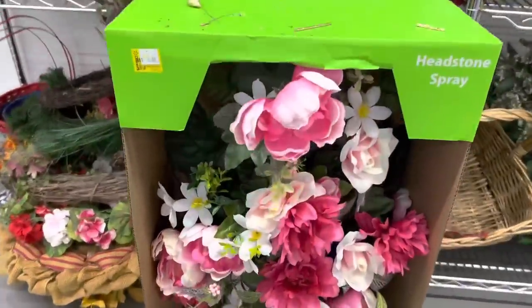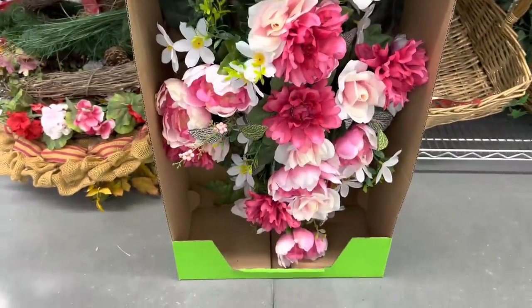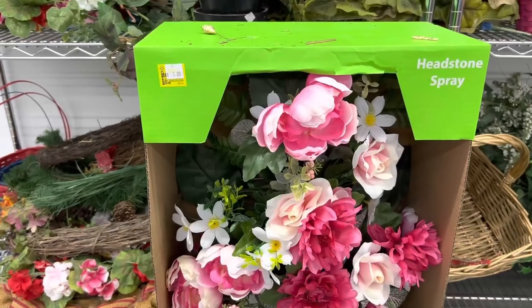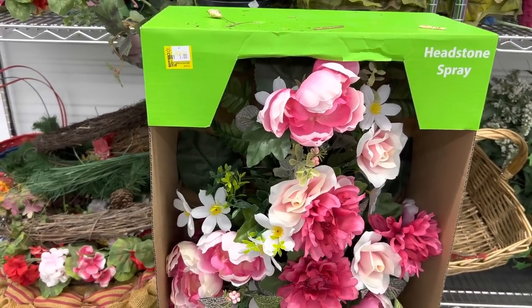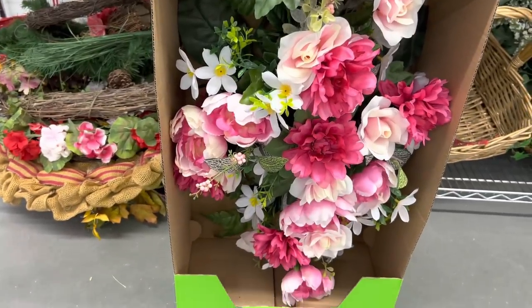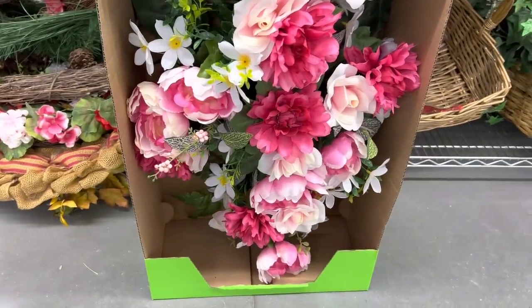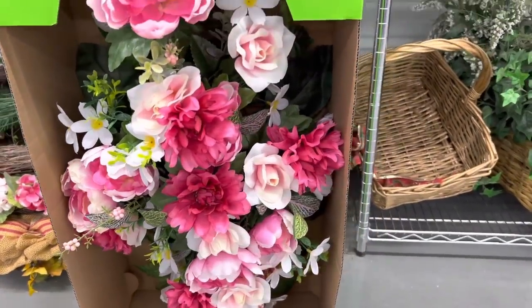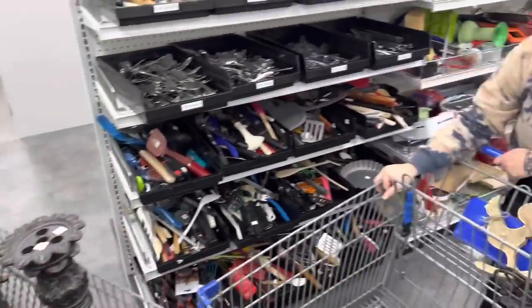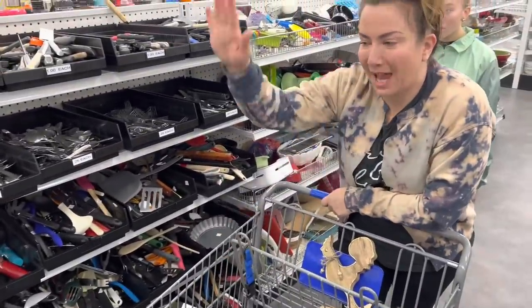This is brand new in the box for five bucks. It's called a headstone spray. Looks like it was $30 clearance at Walmart at one point, so it's probably worth it, but the flowers are a little too pinky I think. I'm gonna throw it in the box — we'll see what Jamie says. Too pink? That's a little cemetery chic for me, so I'm gonna say pass.